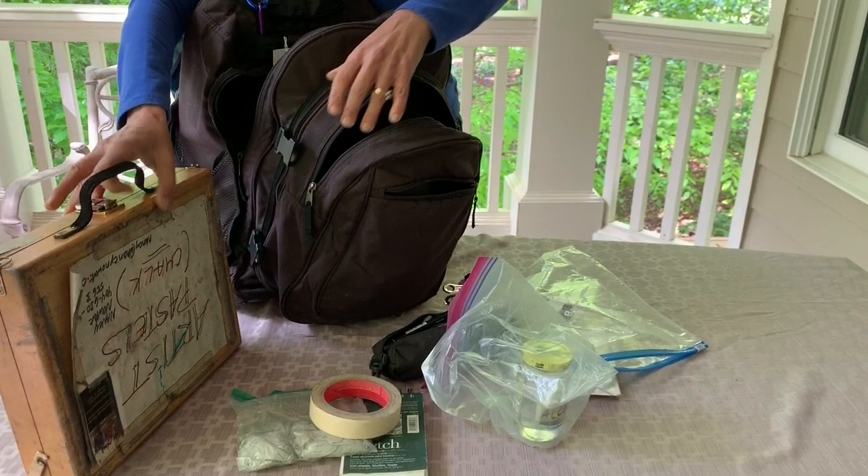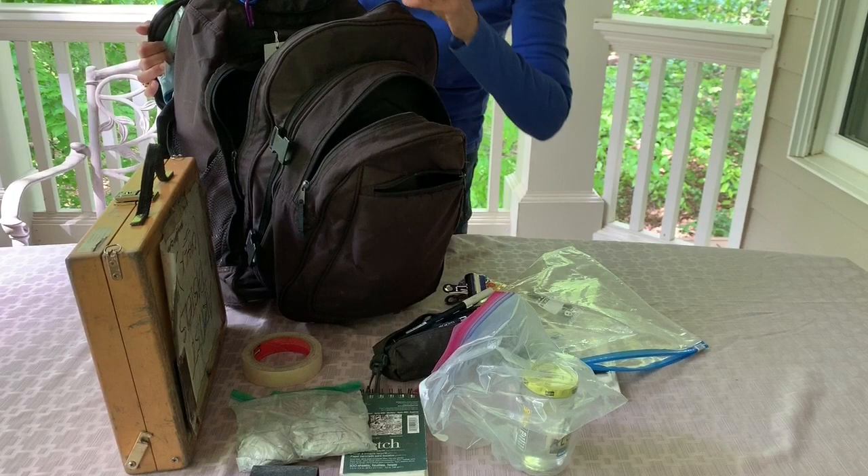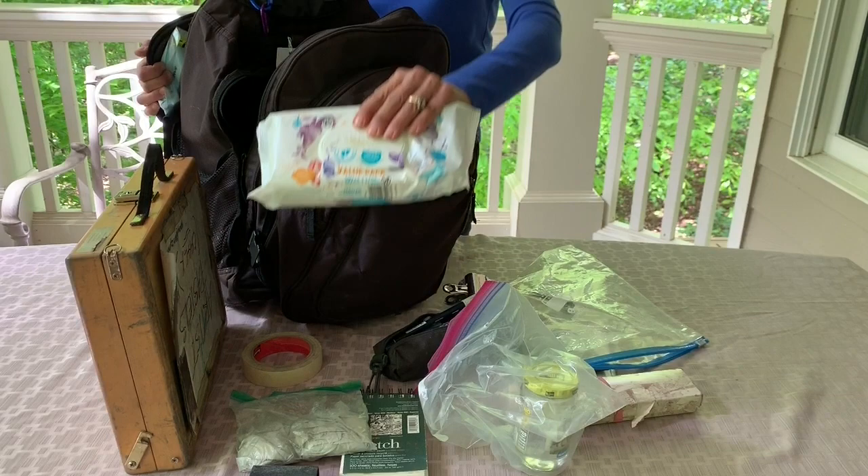Here is my pastel box. I use a medium Heilman box, which is convenient and lightweight. This is a palette holder for my little pieces of pastel. I have a little box that I carry with new pastels and hard pastels that I use for underpainting.